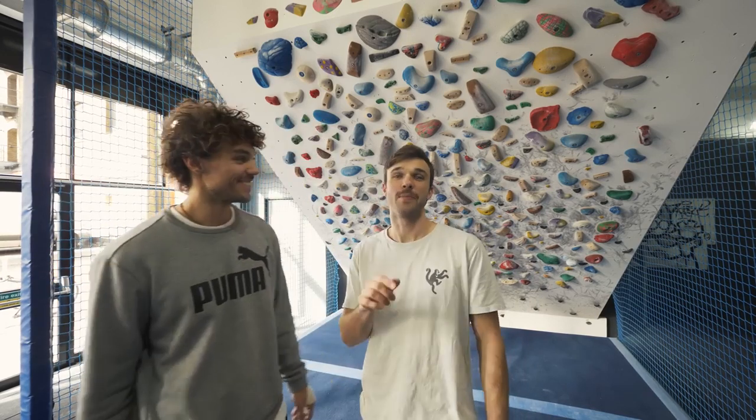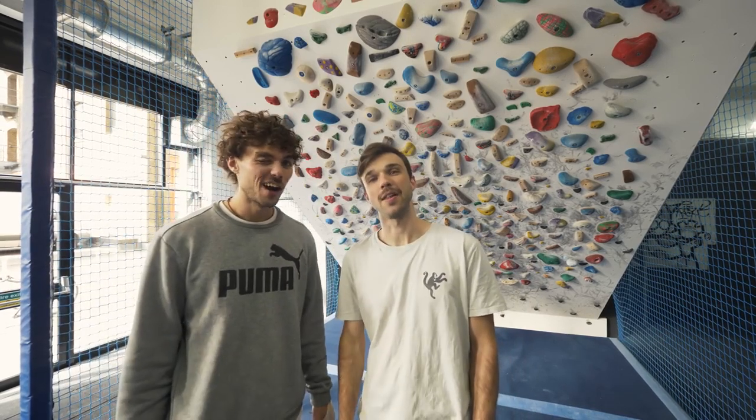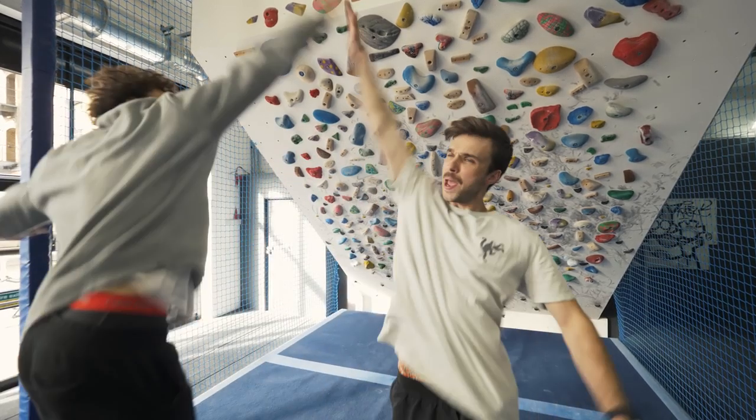Finally, the most important tip of all: have fun. The best climber is the one with the biggest smile.